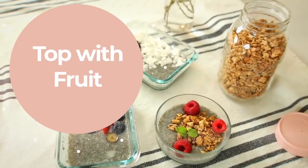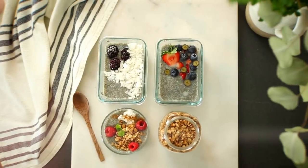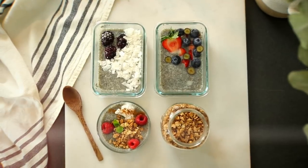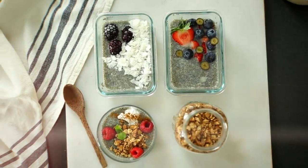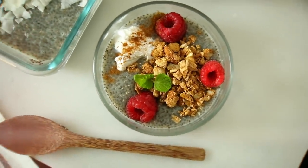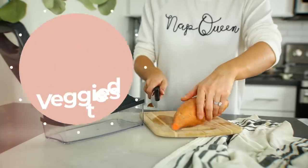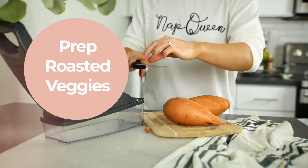You can make so many batches of these, freeze them, and thaw them the night before. Top it with the granola I showed earlier, or add in some chopped fruit. You could also make it parfait style and add in coconut yogurt or whatever yogurt you prefer on top. The sky is the limit with this chia seed pudding, and it's an incredible meal-prepped breakfast.